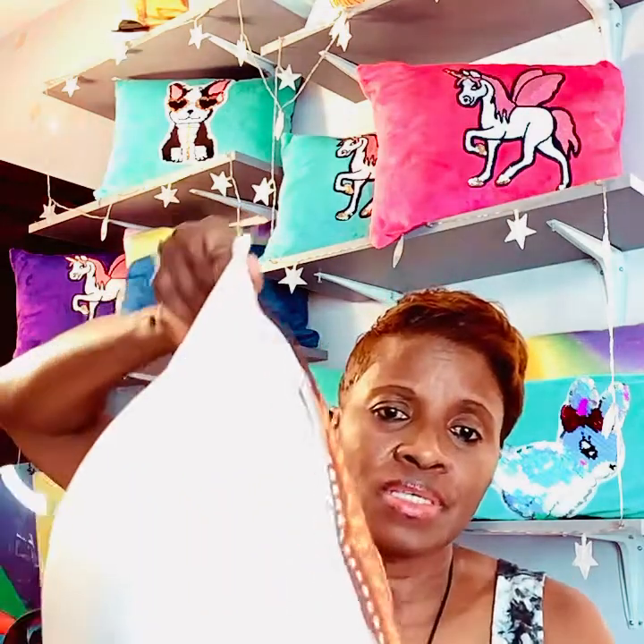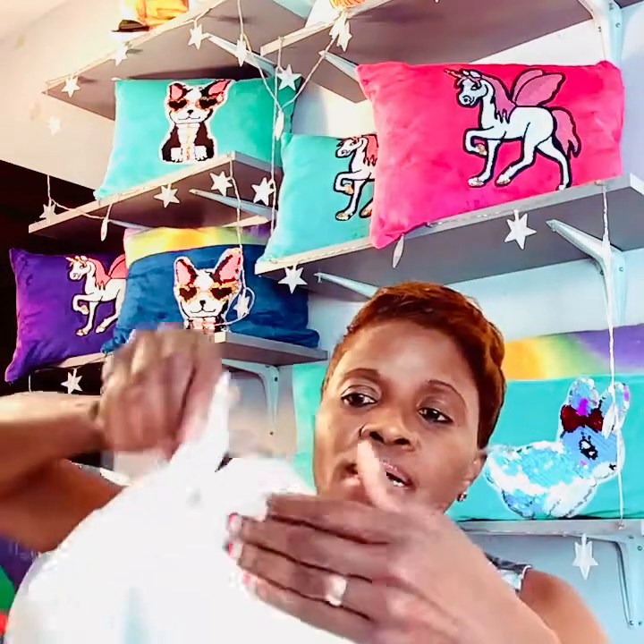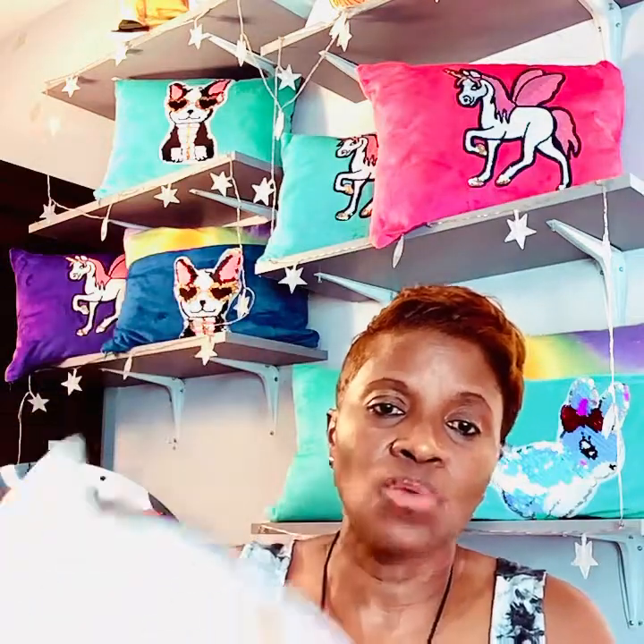These African print pillows also come with zippers, so you can remove the cover, take out all the filling, and wash the cover separately.